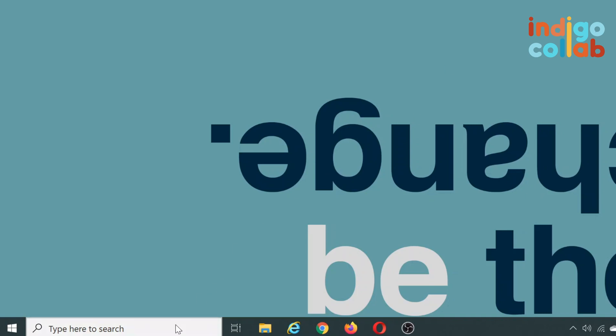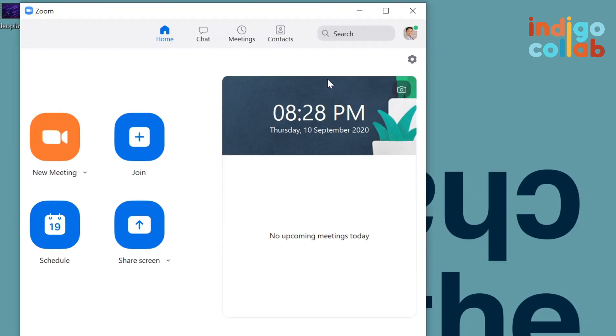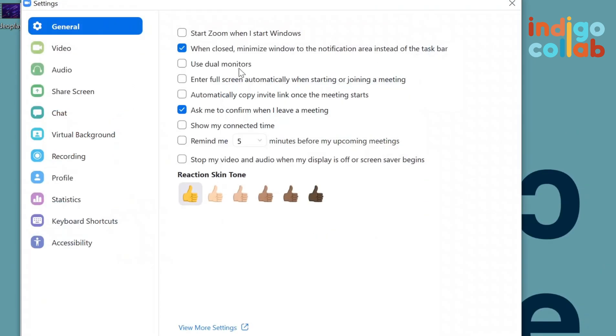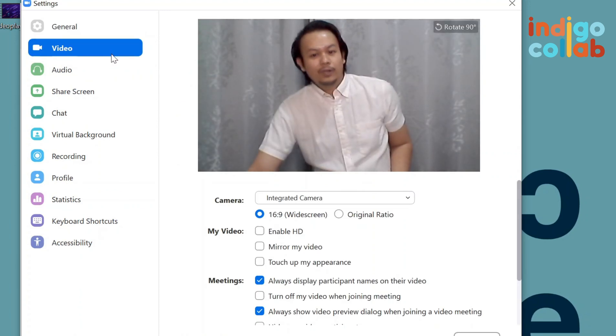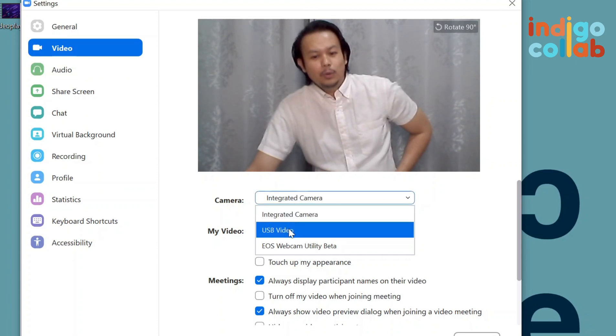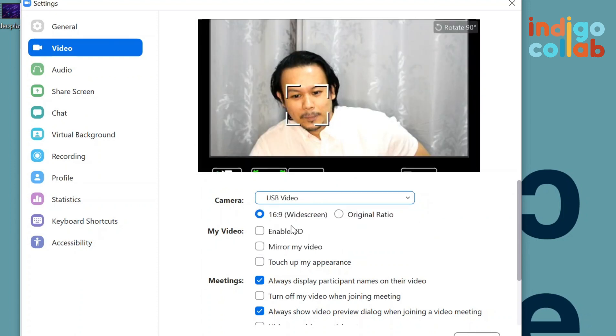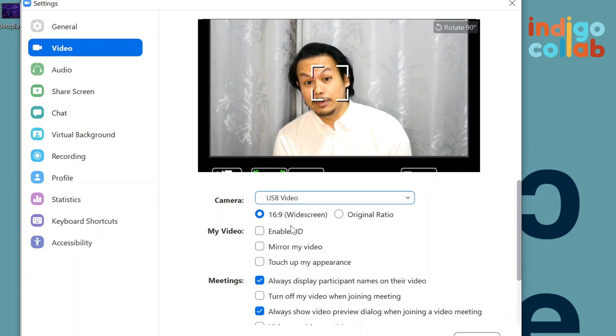So let's say I go to Zoom, go to my settings, go to video. The default camera is my laptop camera, but when I click this, it has USB video, which I didn't install — it was basically just plug and play. And if I choose this, as you can see, the quality is much better because it uses HDMI now, unlike the USB 2.0 cable.